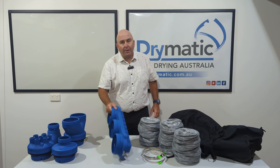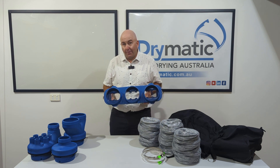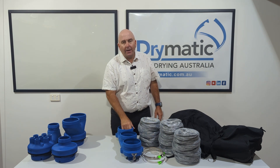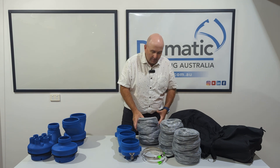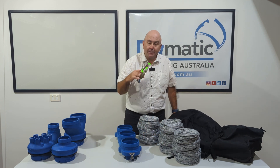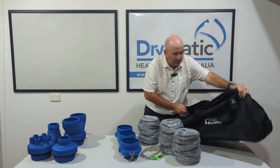So the Drymatic three port adapter, in conjunction with the Drymatic high pressure air mover and our boost bar — here's what comes in the kit. It comes with three lengths of six metre, 150 mil piping, plus three jubilee clips, all in our Drymatic bag.